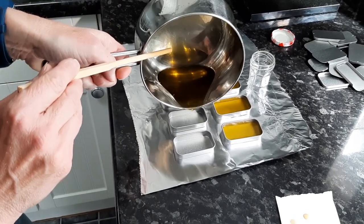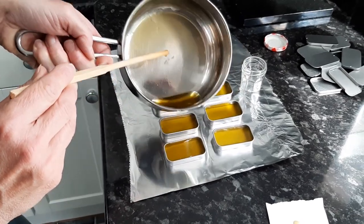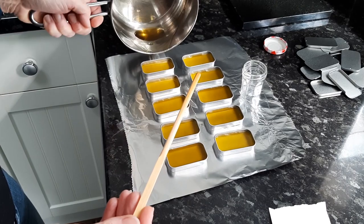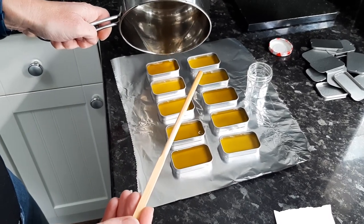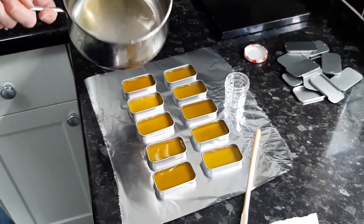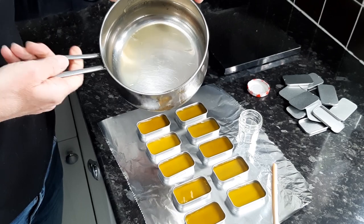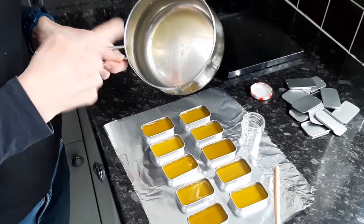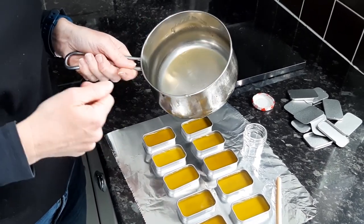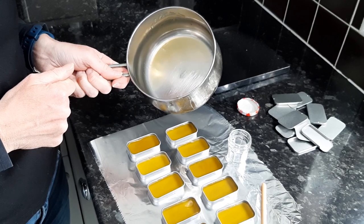It looks like we might have the perfect amount. Just need to leave those to set now for a little while. A quick word about pans that you've used wax in — don't try and wash them up, and definitely don't put them in your dishwasher. The best way to clean it out is again to use a piece of kitchen roll while it's still warm and just wipe it out, particularly if you're going to use it for this kind of project again. You'll never get all the cold wax out of it — it's really hard work.